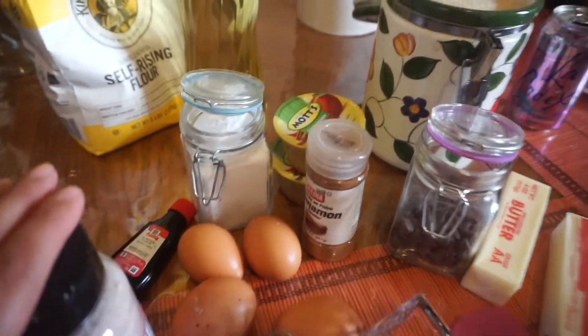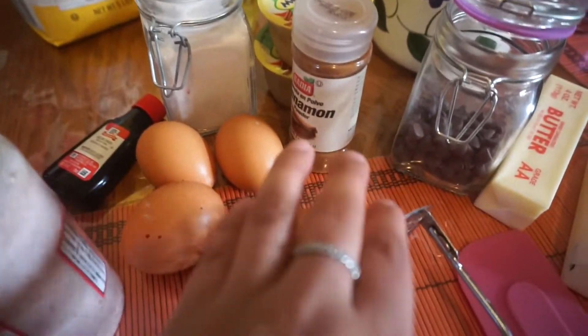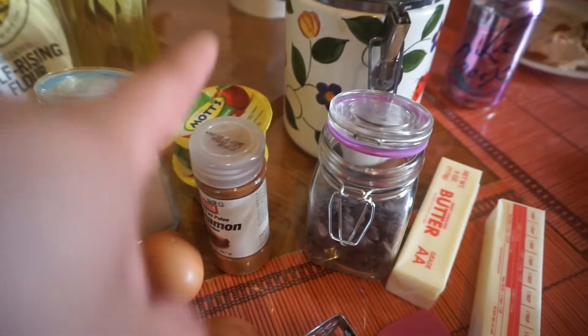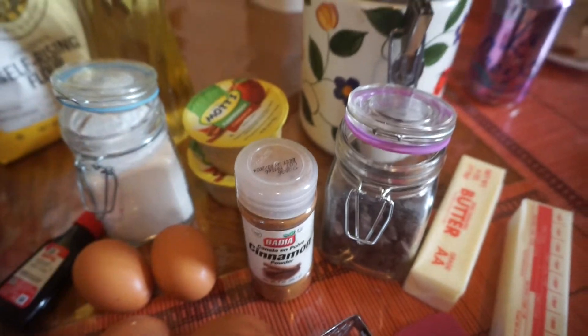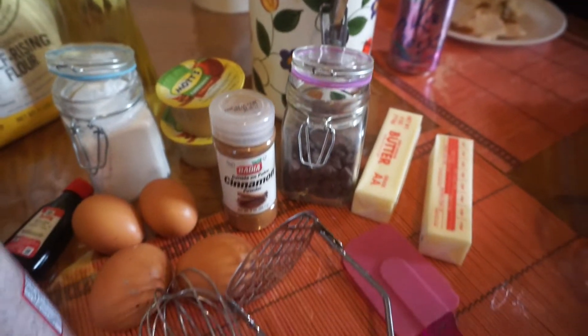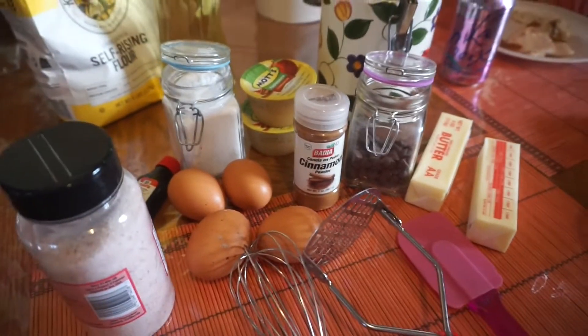You're going to need salt. If you're only making one loaf of bread, you're going to need two eggs, but I'm making two so I have four. Baking soda, some cinnamon, and then I add applesauce — I'll tell you guys why. One stick of butter and that is about it. Oh, and obviously I forgot the bananas. So you're going to need four ripe, very ripe bananas preferably.